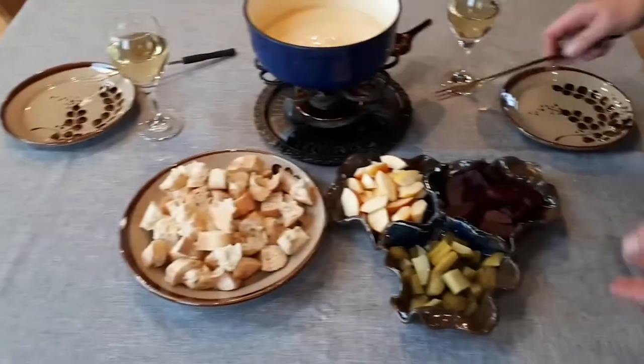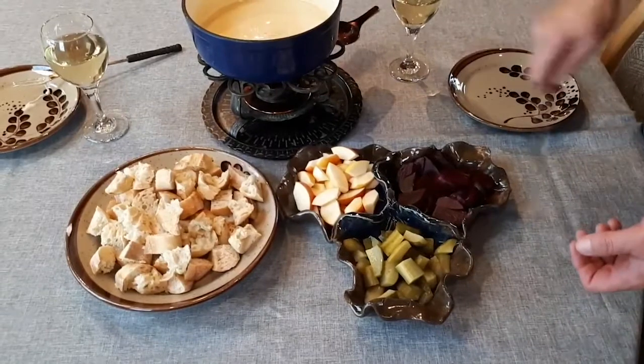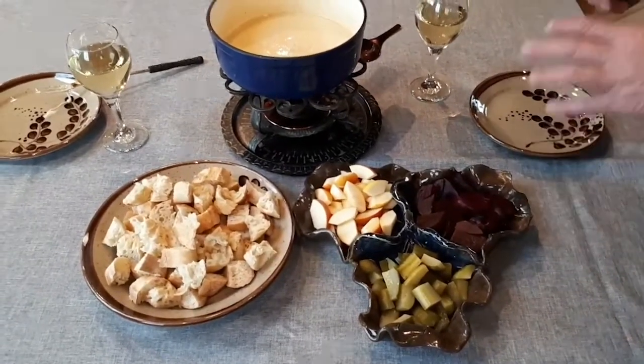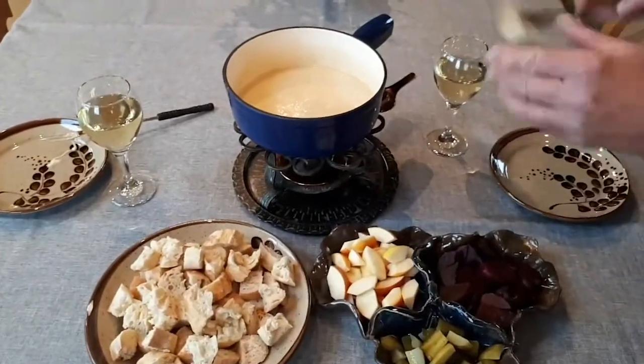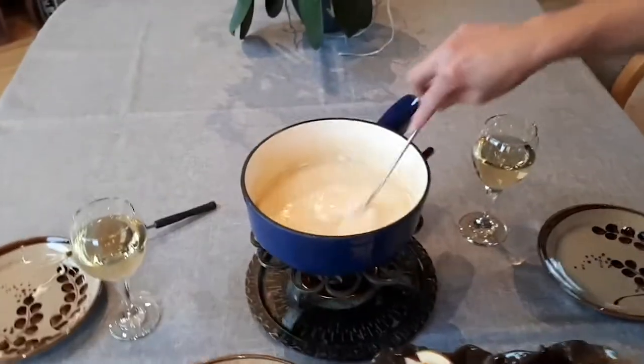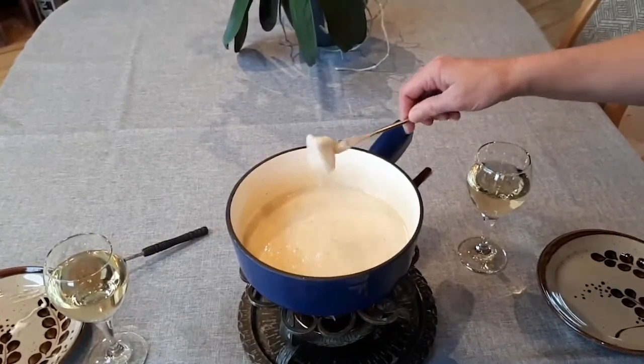We have of course the bread, we like some apples, red beets and pickles, but you can use whatever you like. We always stir around and that looks good.